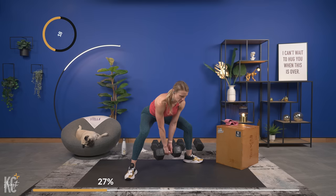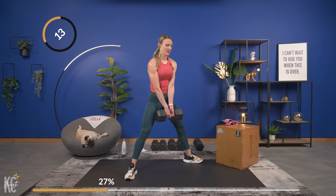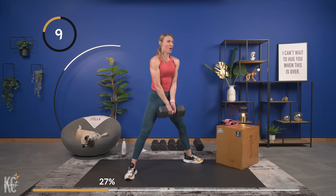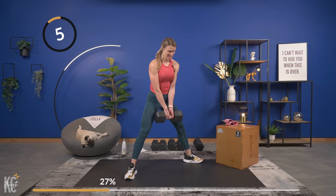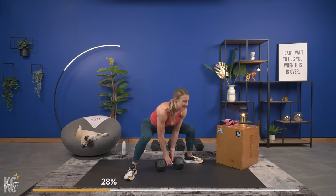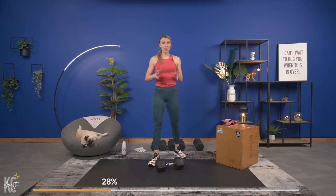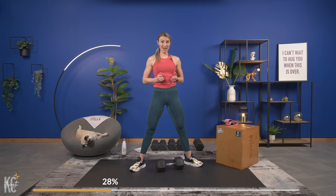You can use two dumbbells for this exercise as well — I just prefer one; less for me to focus on. Down and squeeze good. Let the dumbbell come down for a rest, shake it out. With this exercise, think about pressing the floor away as you pull that weight up. We've got to go in five seconds — grab a drink if you need to, adjust your weight as well.